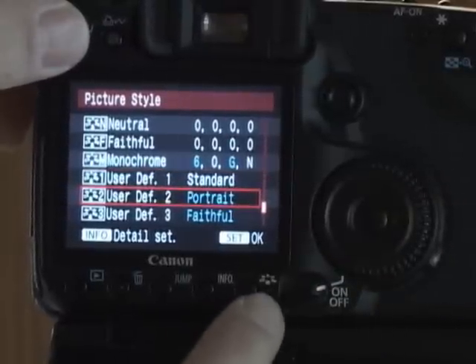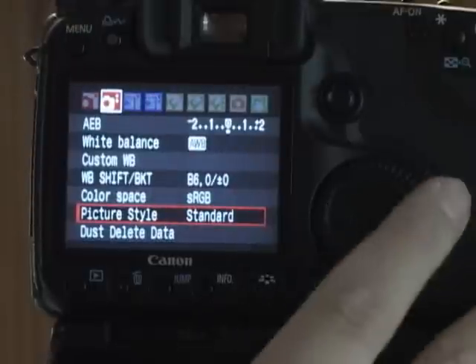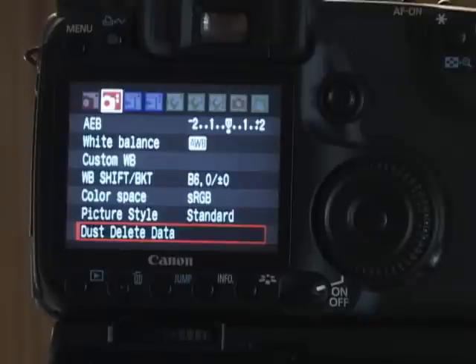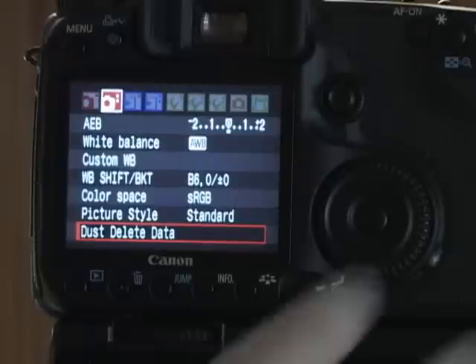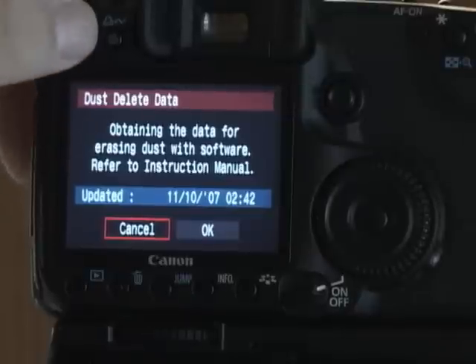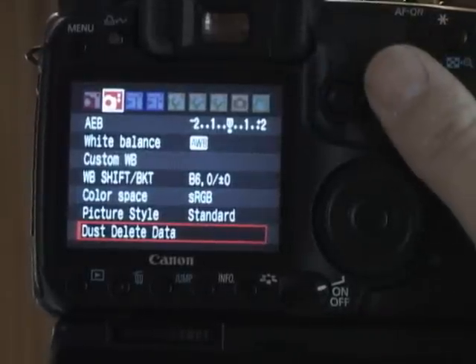These can also be set with the picture style button right here. Then dust delete data, which is available with the 40D, the 1D Mark III, and I believe the new XSi Rebel. You can actually take a picture of a blank piece of paper and it'll record any spots that are dusty, so the software can automatically delete any dust. It's kind of nice — not a substitute for cleaning, but it does make small spots very easy to fix.